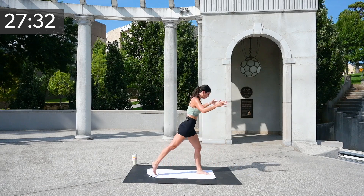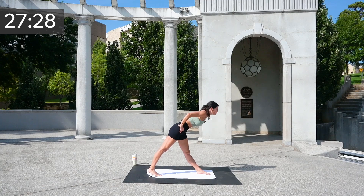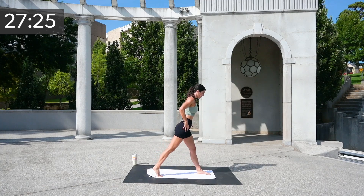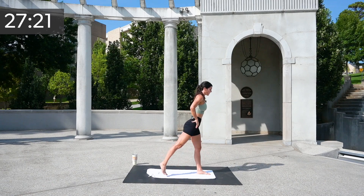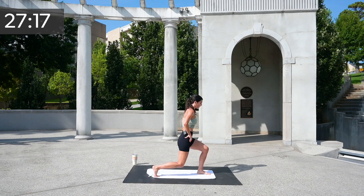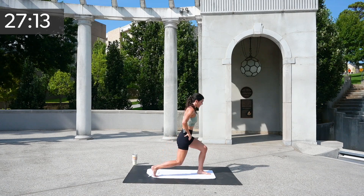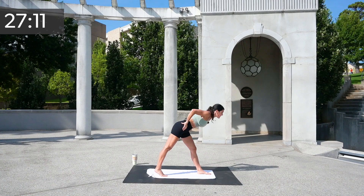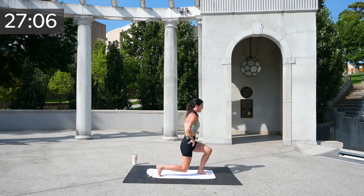Now turn this direction towards your lunge. I want you down, up, then slightly lean forward — tap that knee, hinge from your hips, down, up. Four, three — you're welcome to go at your own pace — two, and one.